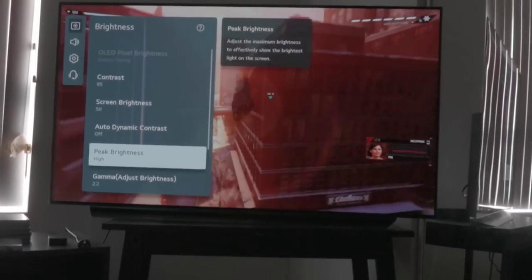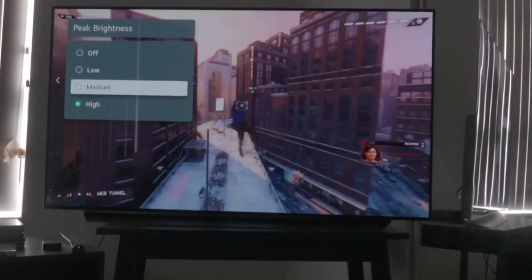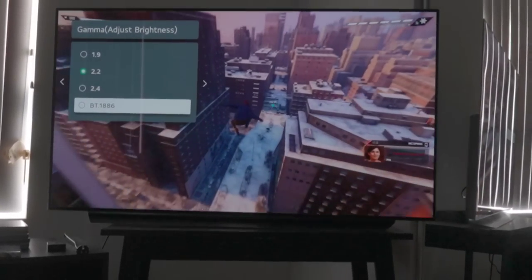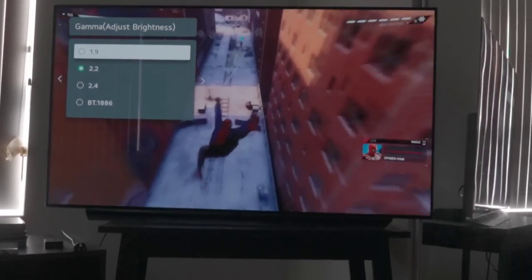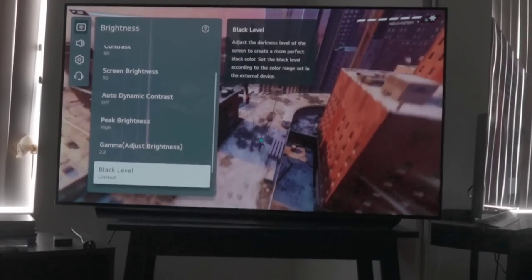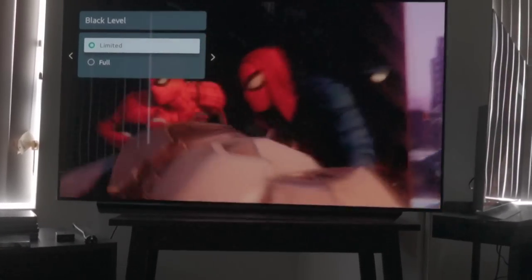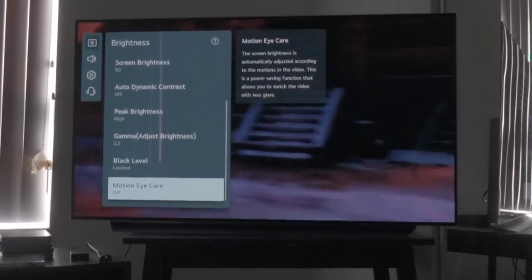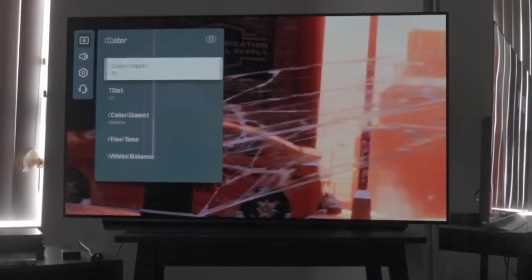Peak brightness can be set to high or adjusted as you prefer, controlling luminosity at different bright points. For gamma, this year they clearly lay everything out — BT 1886, 2.4, 2.2 — no vague high/medium/low labels, which is easy to understand. Limited and full range labeling is also easy to read. Motion settings are the same as always, nothing too fancy there.